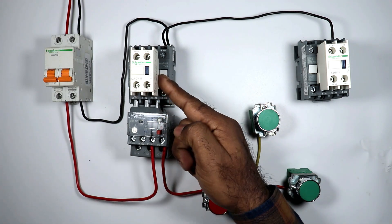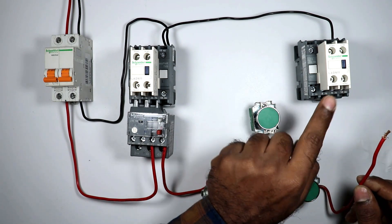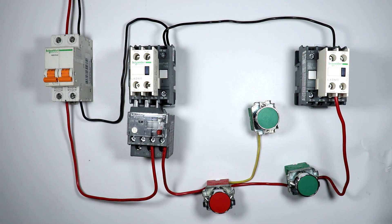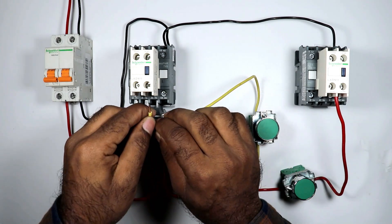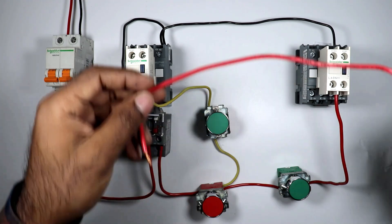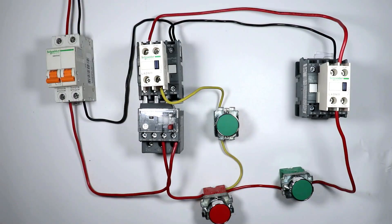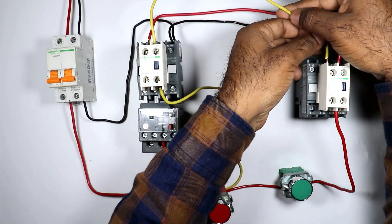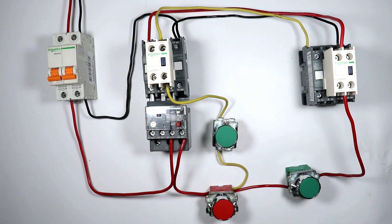The forward push button's output terminal wire going to be connected — power supply through this will go to the NC contact of the reverse contactor. Similarly, to turn on the reverse contactor, the push button output wire will connect with the NC contact of the forward contactor. With the output terminal of each NC contact connect a wire. Take the red wire's other end and connect with A1 terminal of the forward contactor. Similarly, connect the NC contact of the forward contactor output wire to A1 terminal of the reverse contactor. Without a holding circuit, the reverse forward starter is completed.